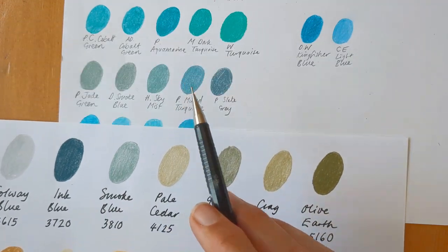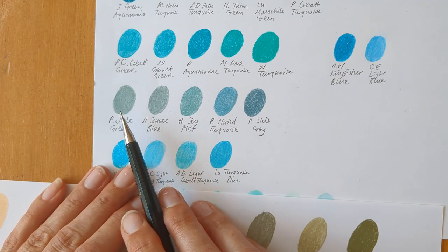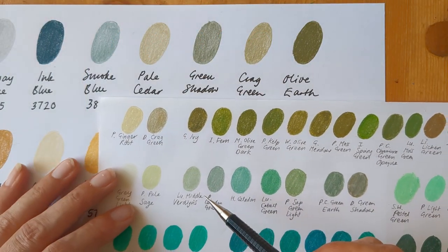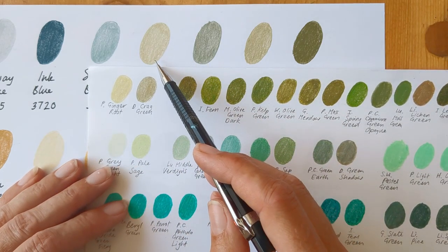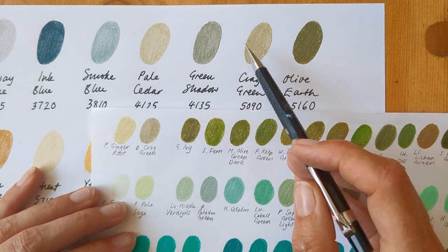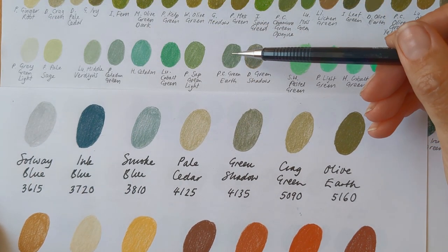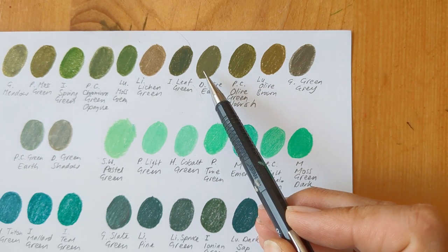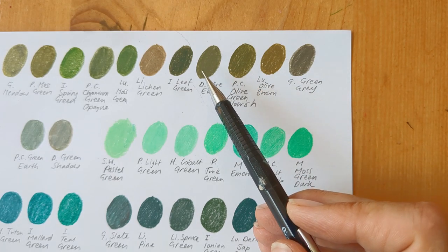For the Smoke Blue, that's the Smoke Blue here and it's very similar to Prismacolor's Jade Green. This is Holbein's Sky Mist. For Pale Cedar, I didn't have that one. This is Prismacolor's Ginger Root which is obviously less yellow, and it's closest to Crag Green really from the same drawing range. So here's Crag Green. Green Shadow - that's it here and it's closest to Polychromos Green Earth. Olive Earth - that's here.